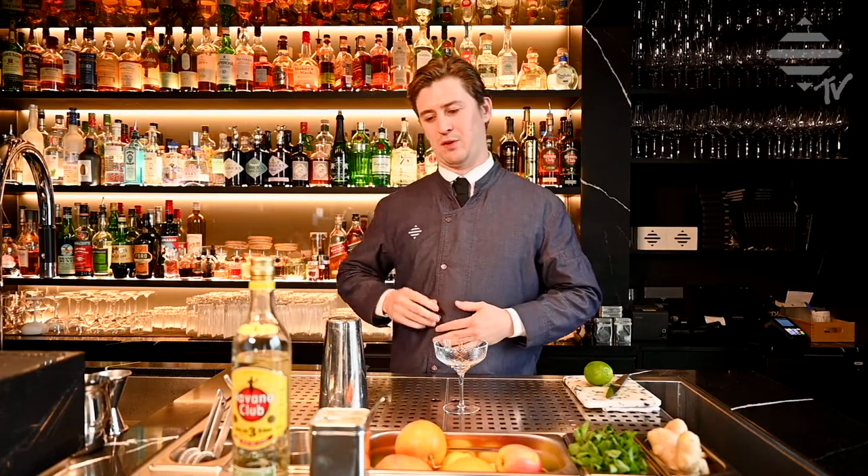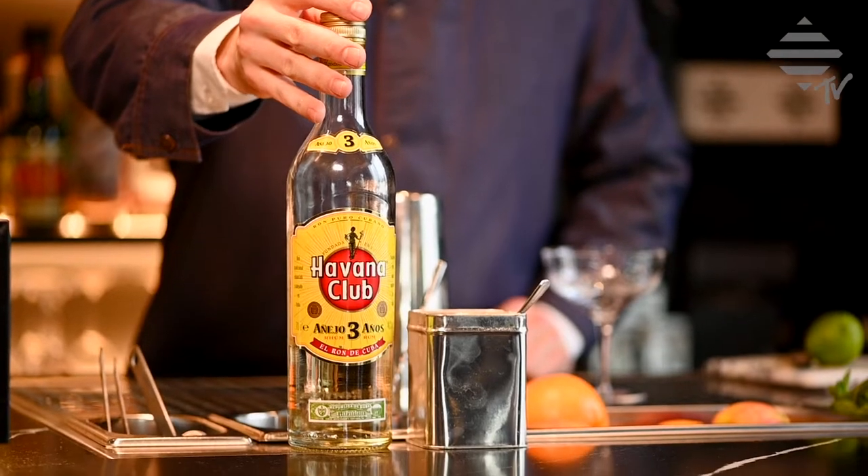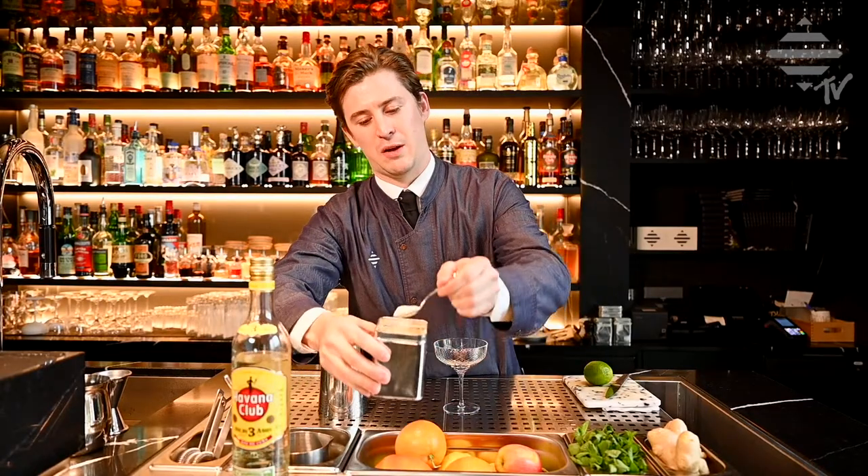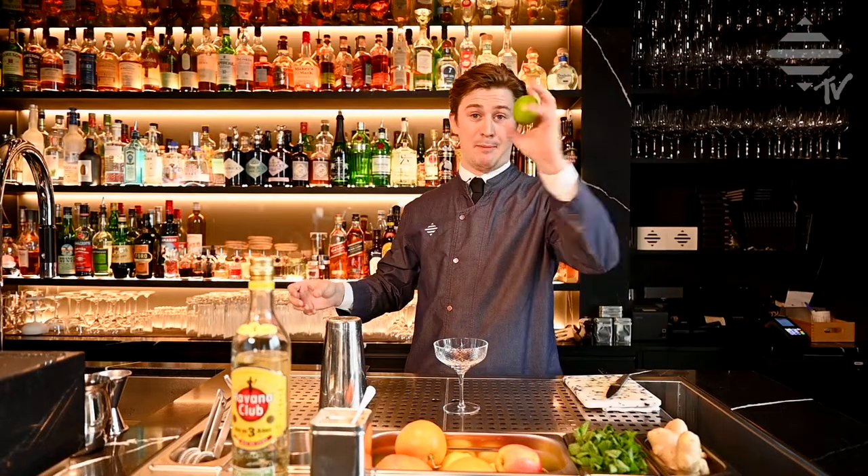You only need three ingredients for this cocktail: some good Cuban rum, some powdered sugar, preferably sugarcane, and lime. That's it.